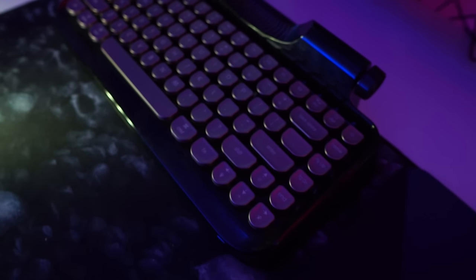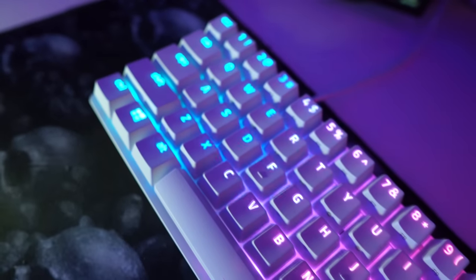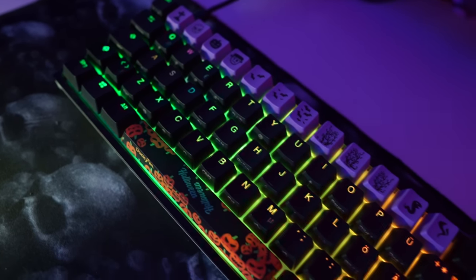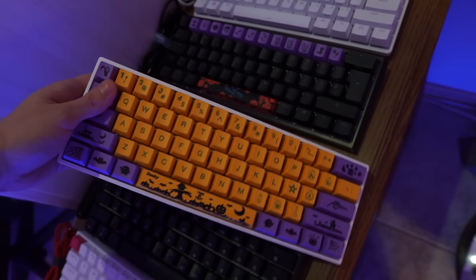Moving on, this is the Razer Huntsman Mini with the red linear switches. Man, this is really light. Next is the Ducky Mini — this has the MX Silver, and I also put some Halloween keycaps on there. The spacebar looks good.